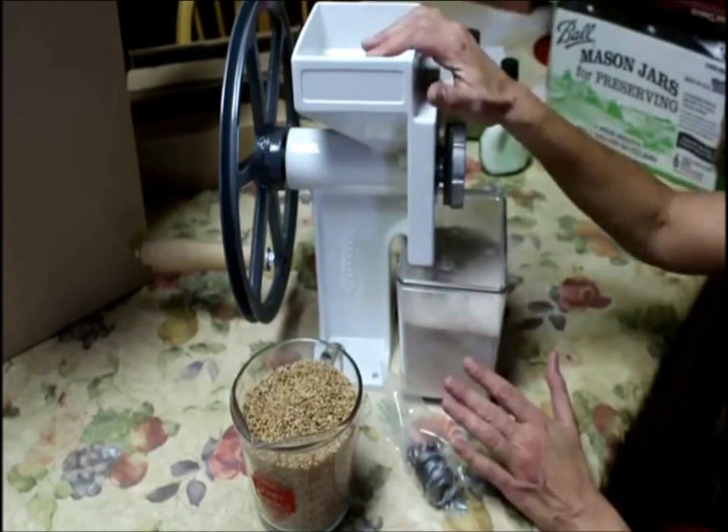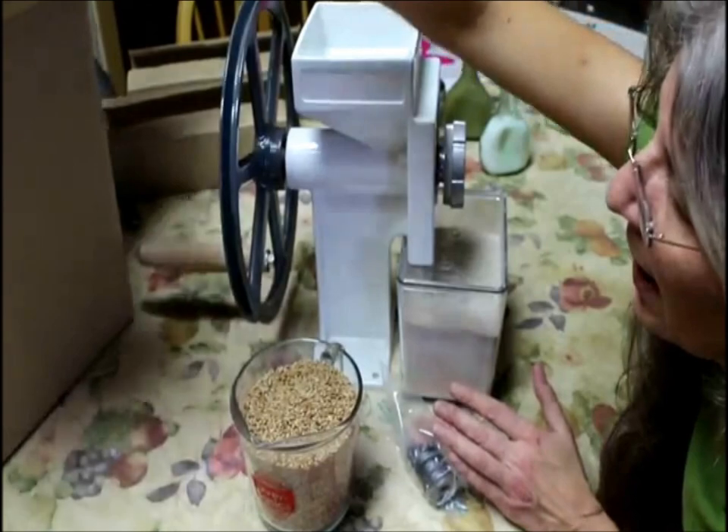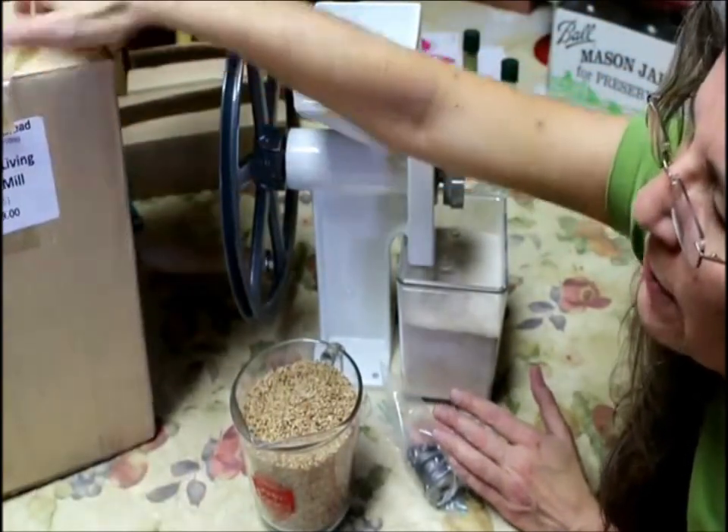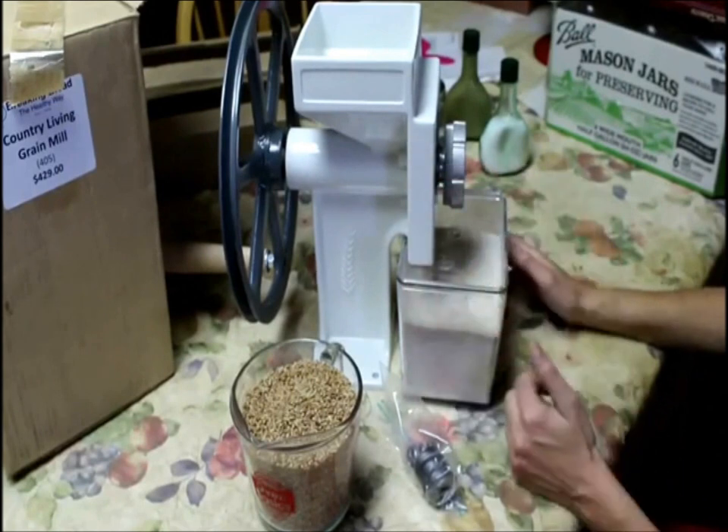This is my Country Living grain mill. Yours will come in a box and it'll probably be delivered in two separate boxes, because I don't think I can fit the flour bin in the main box.